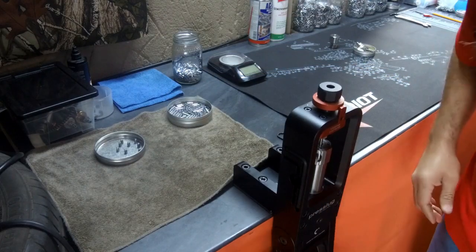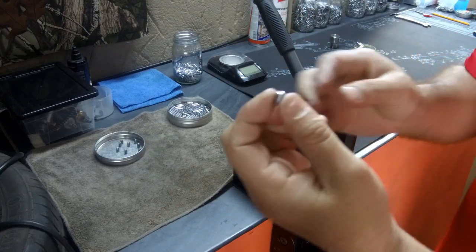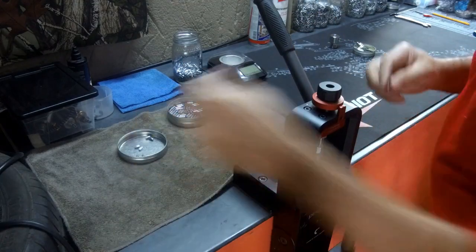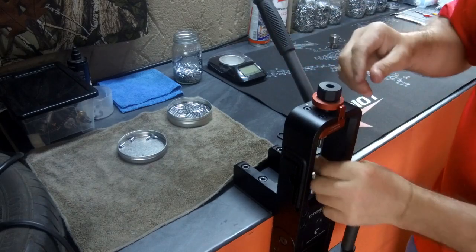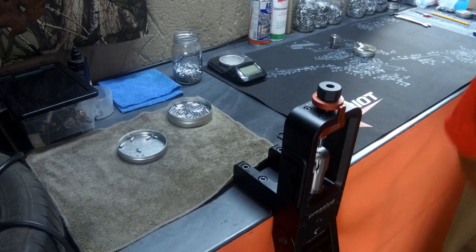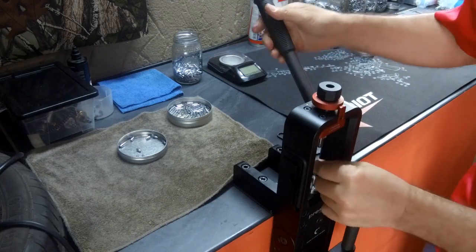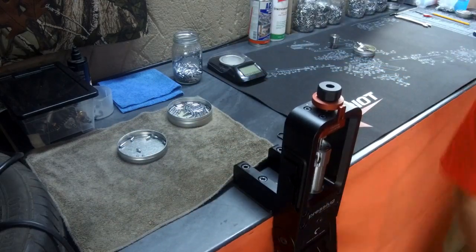So let me just press one. There is one of them — I will do a few, there are already a few in there. The lead that I am using is also pure lead that I have just melted and cast my own blank pieces. I just feel it is more consistent as well.